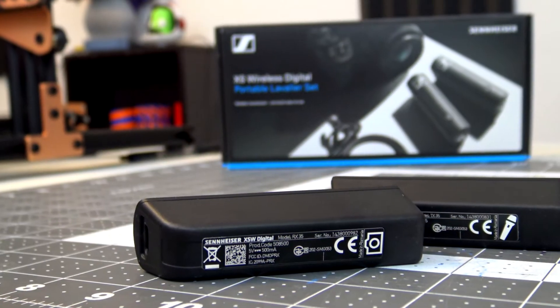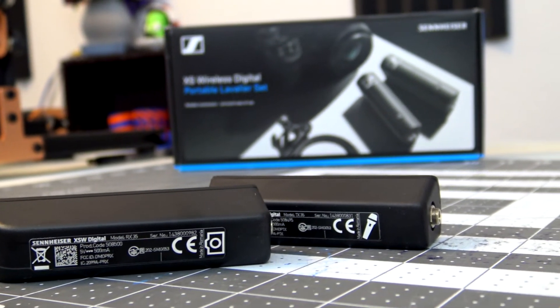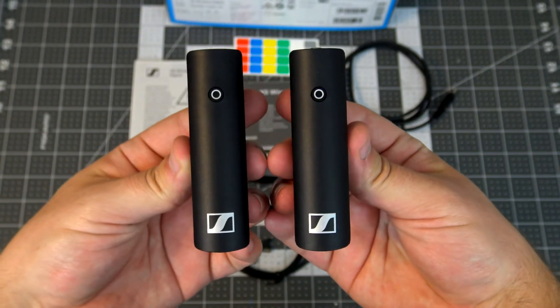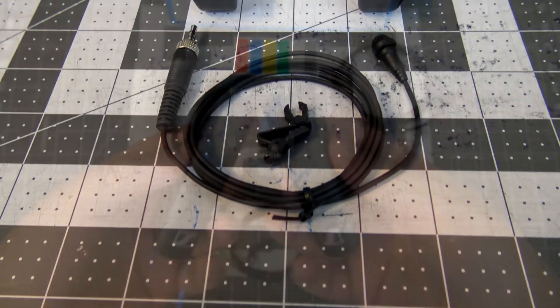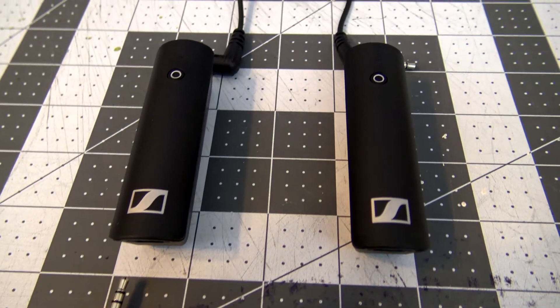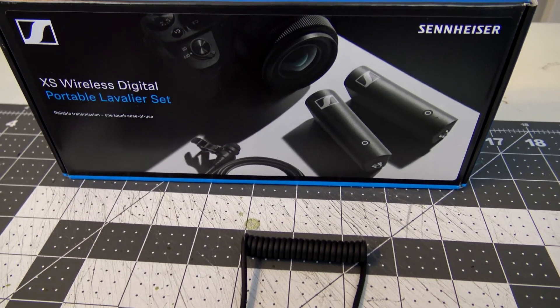Launching at about $350, this is a great entry-level audio system. I am really liking the audio quality, and you cannot beat the ease of operation. You plug the mic into the transmitter, plug the receiver into your camera, turn them on, and you are good to go. And the rechargeable batteries with indicator means you don't have to worry about your mic dropping out in the middle of a recording session.